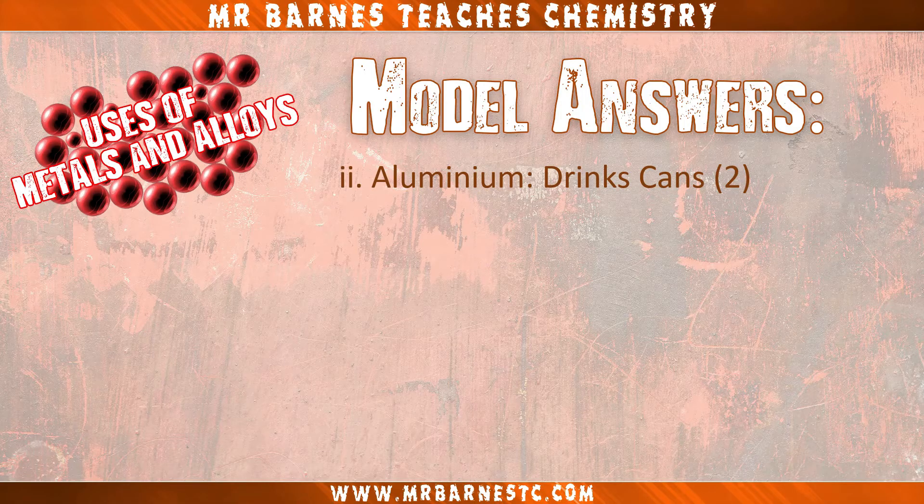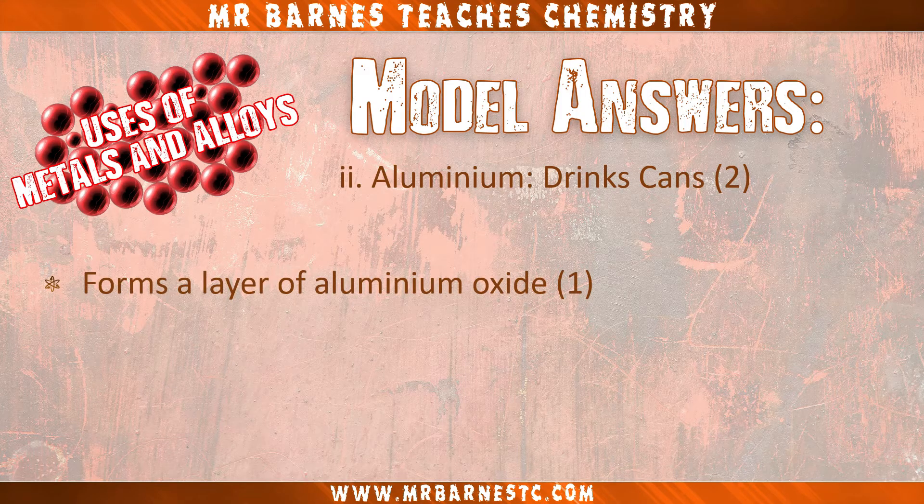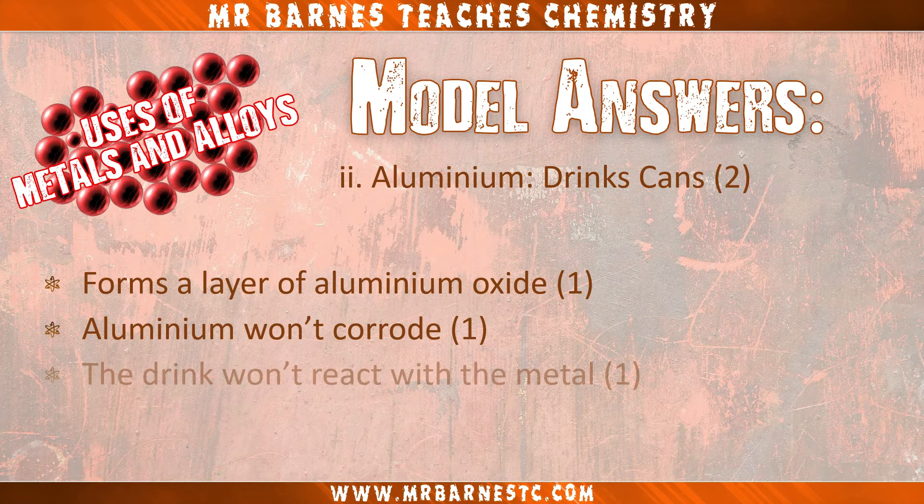On to aluminium for drinks cans — there are three ways you can get your two marks here. The first is that it forms a layer of aluminium oxide. Aluminium won't corrode for your second mark, and therefore the drink won't react with the metal for your third mark. Any two of those three gets you two out of two.